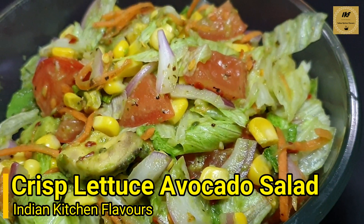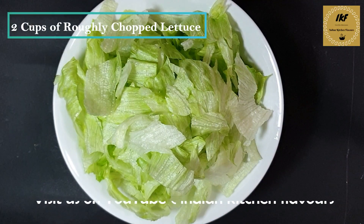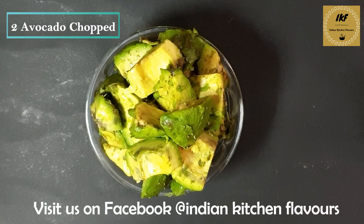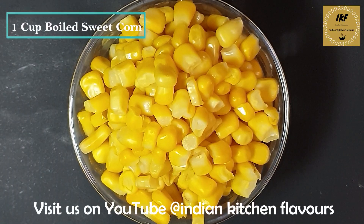So let's get started and have a look at the ingredients. Two cups of lettuce roughly chopped, one small onion thinly sliced, half cup of shredded carrot, two avocados chopped into bite size pieces, one cup of boiled sweet corns.